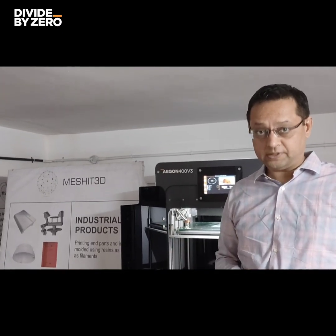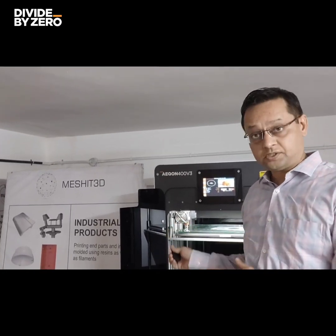I am a very happy customer of this Divided by Zero printer. It's a very sturdy printer and I am sure it will go many years — it will have a long functional life.